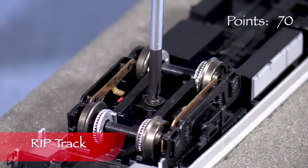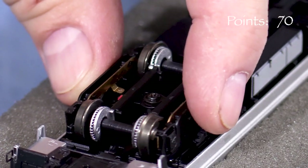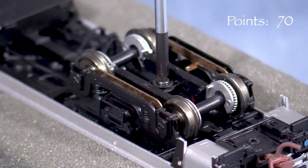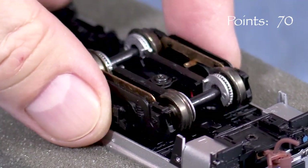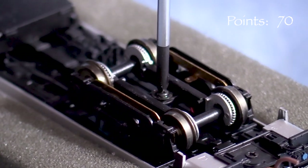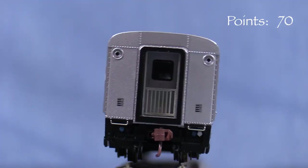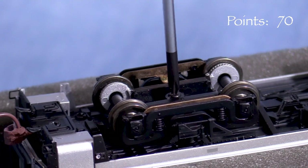Since the instructions mention tightening the bolster screws to cure wobbling, I'll tackle that first. Ideally, a model should have a three-point suspension. This is accomplished by tightening one truck so that it can only pivot but not rock side to side. The other truck should be left looser so that the car can negotiate uneven track. The instructions say to tighten or loosen the bolster screws as needed to keep the car from wobbling. The screw on this end is already as tight as it'll go. Same thing on the other end — I can't tighten it anymore. The car still wobbles.